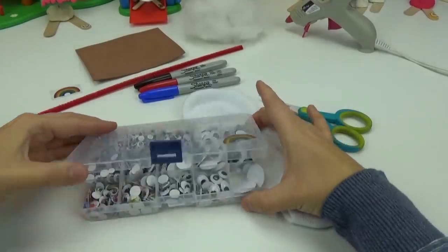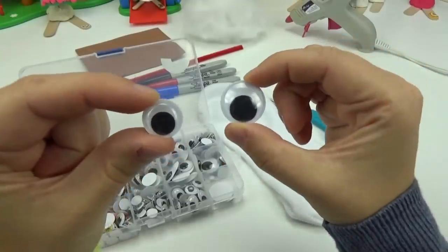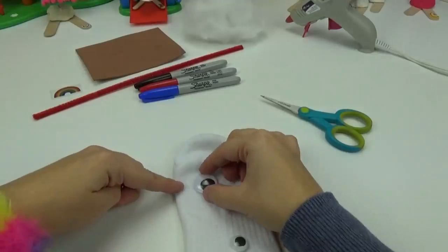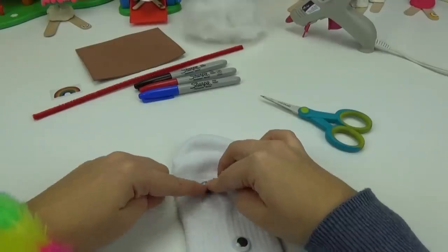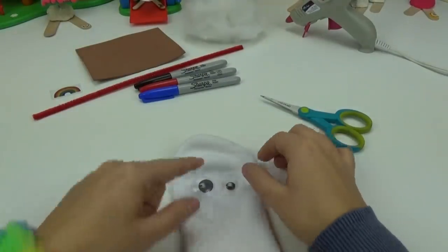The first step we'll be placing on his eyes. We will use one big and one small just like Forky. We will place those down right here. Just like that.